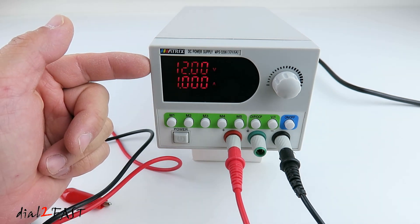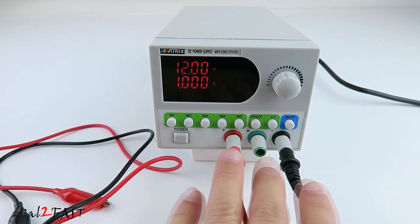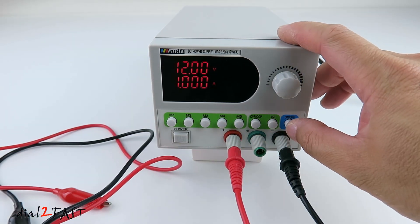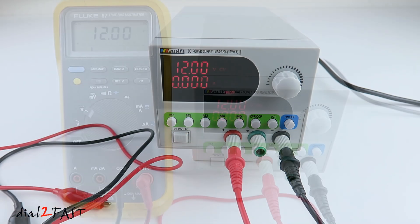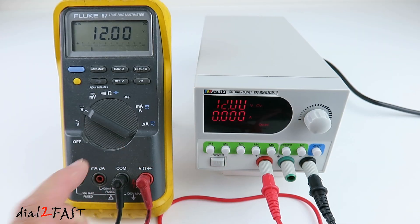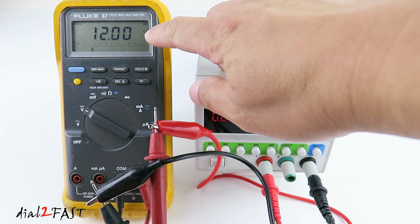So at this point I've set the output voltage to 12V and the output current to 1A, but it's not outputting on these wires yet. To enable the output, press the on/off button right here, and now you see the on/off word illuminated. Here I have my Fluke 87 multimeter connected to the output. As you can see it's showing exactly 12V output right now.